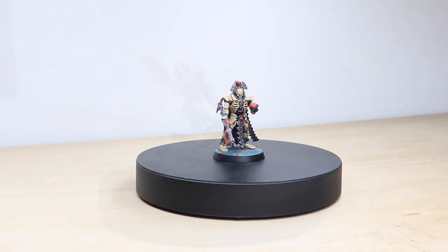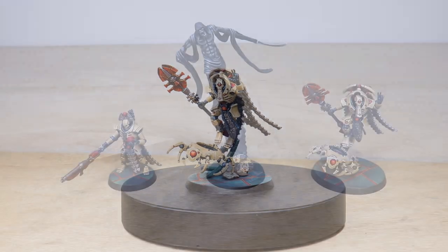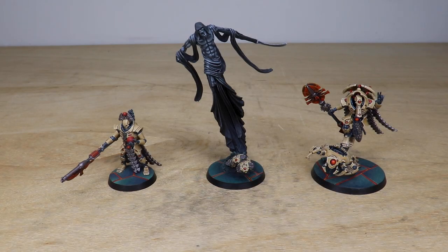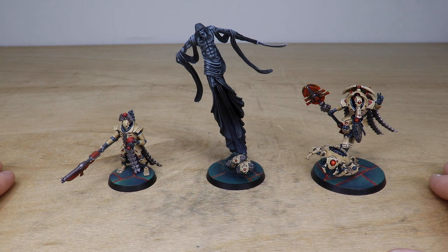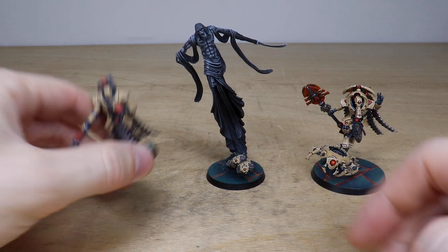Hey guys, hope you're all well and welcome to this showcase video. Today we've got a custom scheme Necron force for you all to check out. It's been completed by Mick, one of the artists here at Siege. Really nice cream, red, and green colorway. We've also got the Nightbringer as one of the characters in the force, just to throw in a bit more of a grim feel to the project. We've got a Lord, a Cryptech, and the Nightbringer, so let's jump in and have a look at these models.